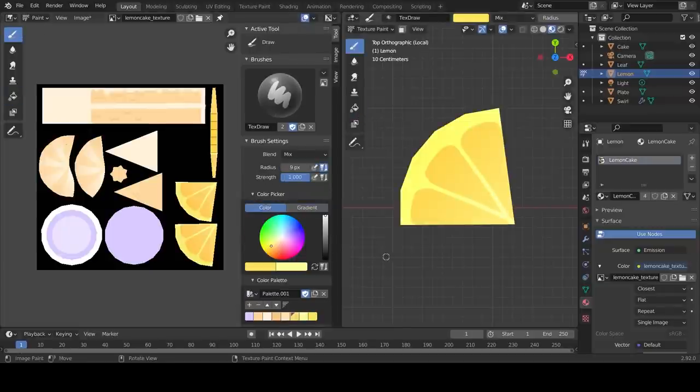There's one final touch I'd like to add - I think they're called shine bubbles. Change your color to white and draw some dots on the lemon slice to add a bit more cuteness.